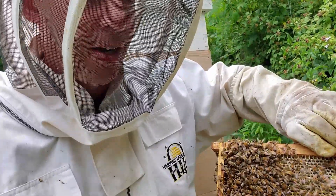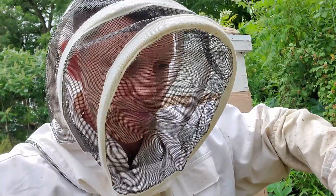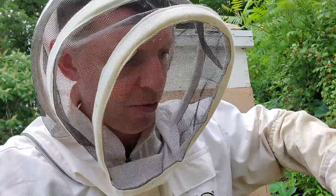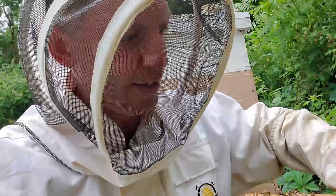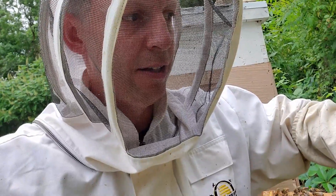Anyway, that's that swarm that I caught and I'll keep you posted on how it's doing. I'm going to get in here — maybe if we can find the queen, see if she's started laying since I released her this morning, and see if we can find that.